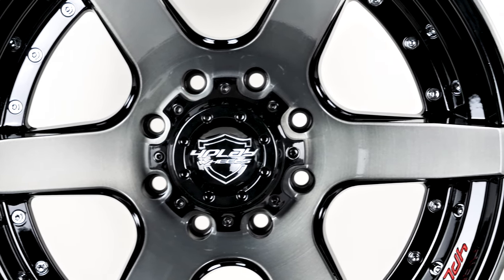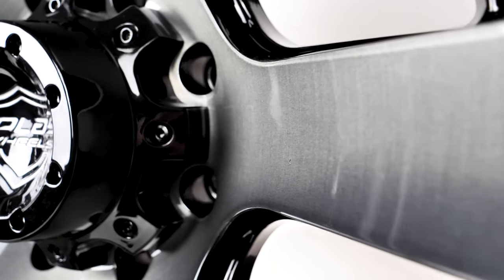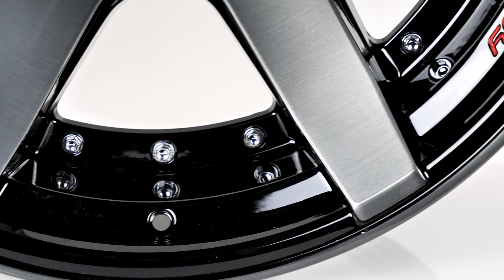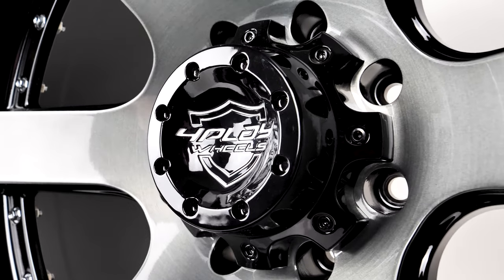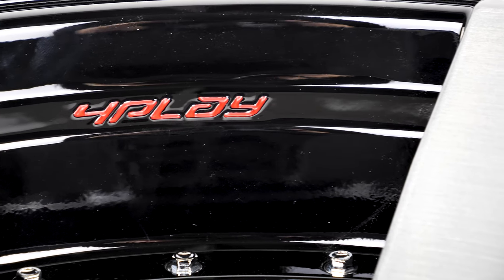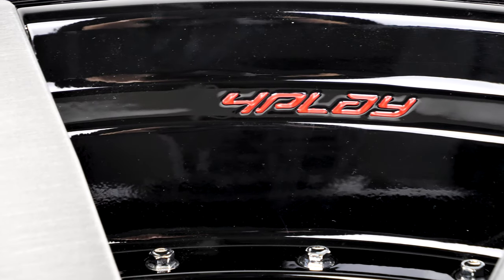4Play features expertly crafted, hand-brushed surfaces, which give them dynamic detail that makes you want to see them up close. The two-piece accent bolts around the circumference are made from stainless steel, not cheap plastic like so many other wheels. The cap features that same distinctive concave design that keeps with the overall look of the wheel.